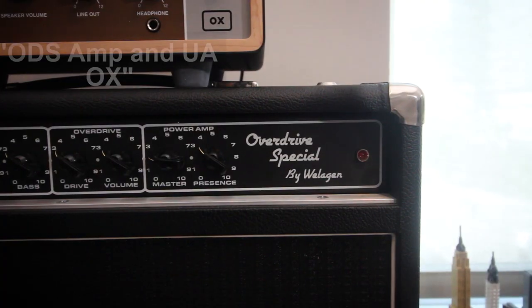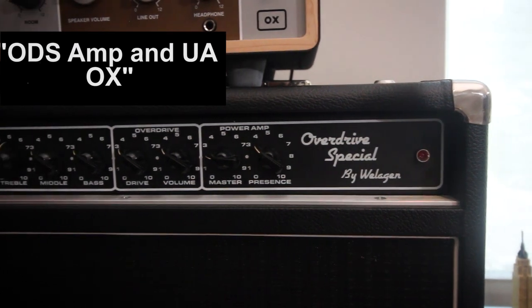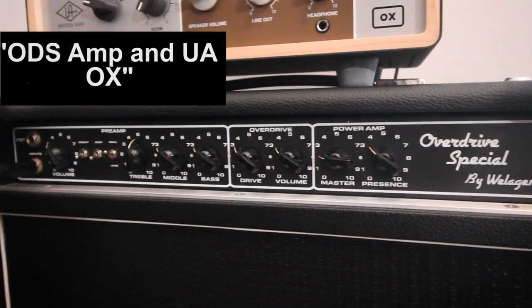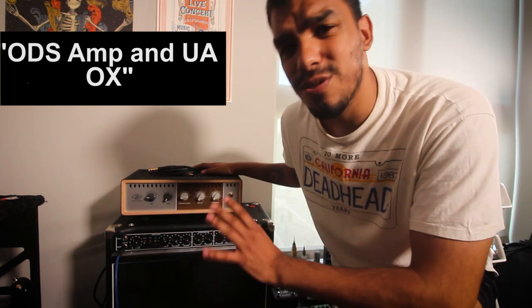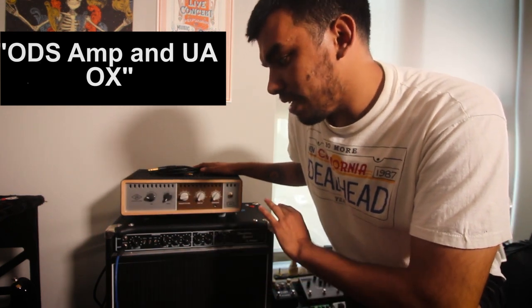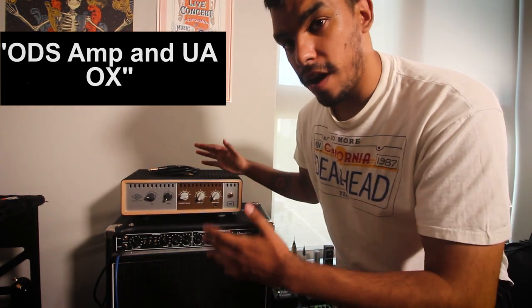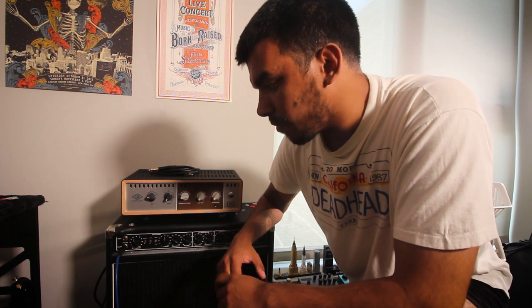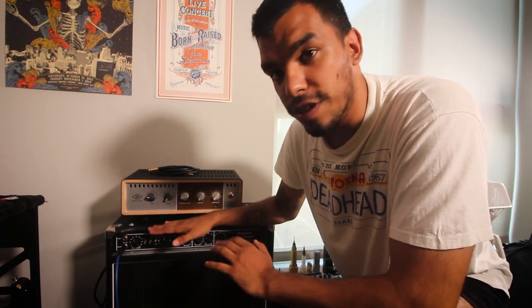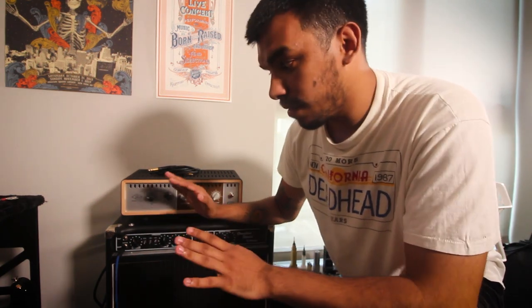Let's move over here to this amp. Next up is my baby — my Overdrive Special from Wellagen. That is an insane, incredible amp. It's 100 watts that can be powered down to 50 watts, and I use it at 100 watts with the master volume at around two, two and a half maybe. It sounds incredible, has no reverb and I don't miss it because it has so much harmonics — it's just tone of the gods. Great clean channel, great overdrive channel, all custom voiced to my specs. Just a dream amp. Even better, it takes pedals perfectly well.